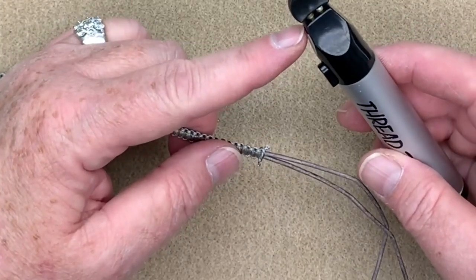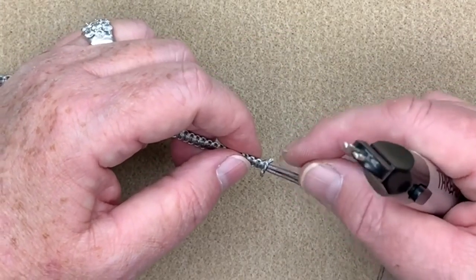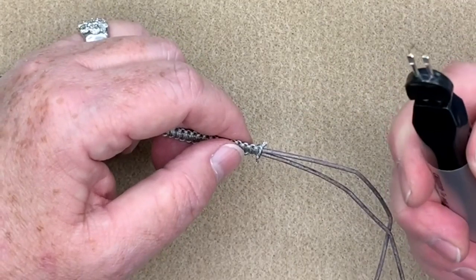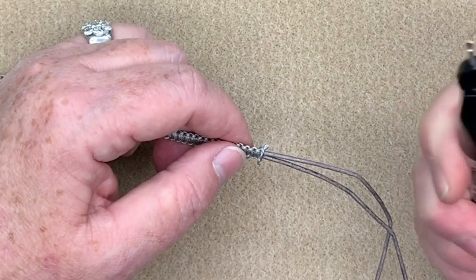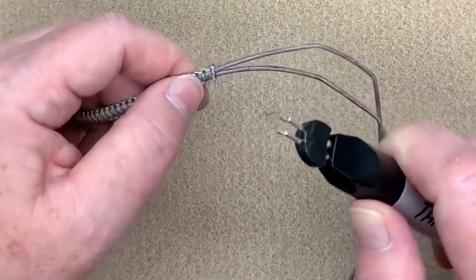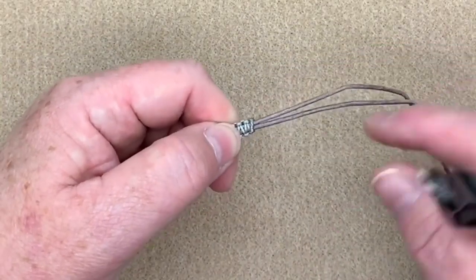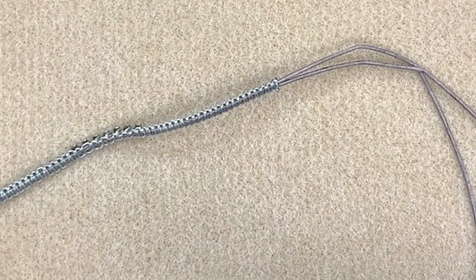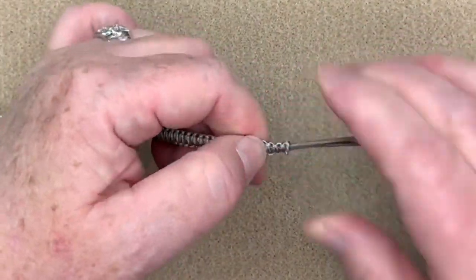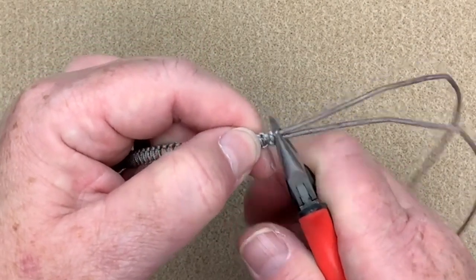So now I do have my thread zapper with me. If you don't have one you can use a lighter to try to sear these ends, or you could do an extra surgeon's knot and trim that off. But I do like to sear the ends. So what I'm going to do is just hold this down until it gets nice and red hot like that, then I come in and kind of melt that down. It will smoke up a little bit but not to worry. I just push them together and that helps it from popping out. One thing that will happen when you use a thread zapper is it does make this a little bit hard on the end, so I like to take my pliers and kind of squish that end down just a little bit to soften it up.